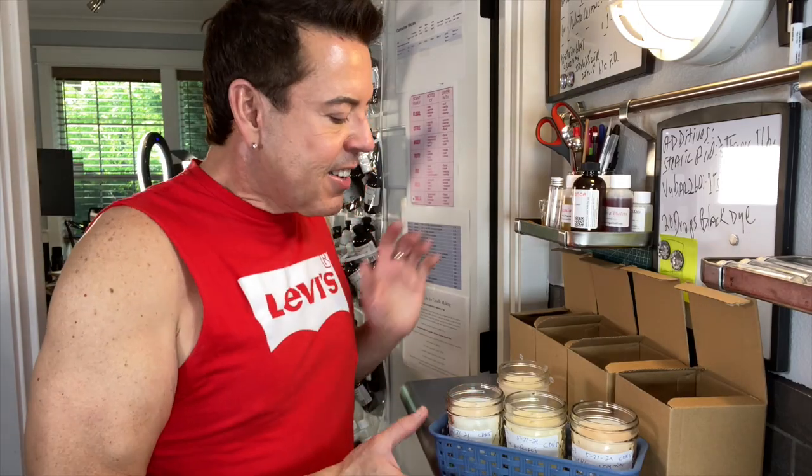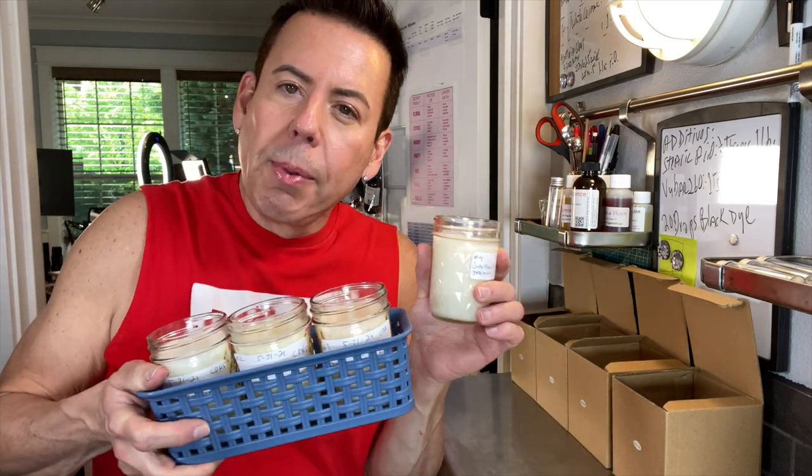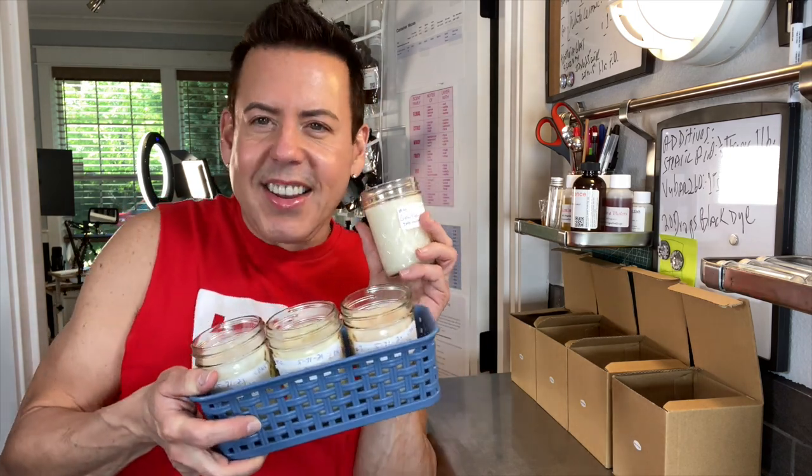Hi guys, welcome back to the channel darling! In today's video I'm going to be making four beautiful candles using Soy Bliss wax from 1617.com. If you want to see how I formulate these candles, keep on watching!